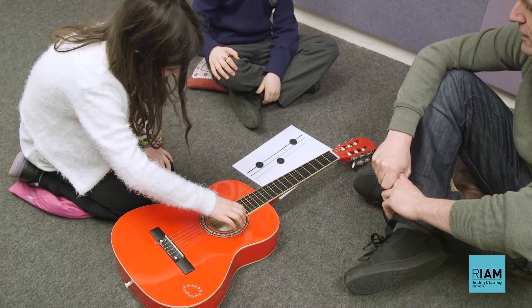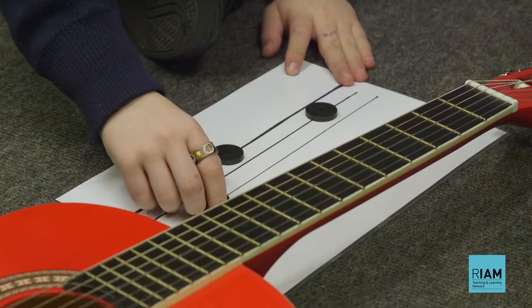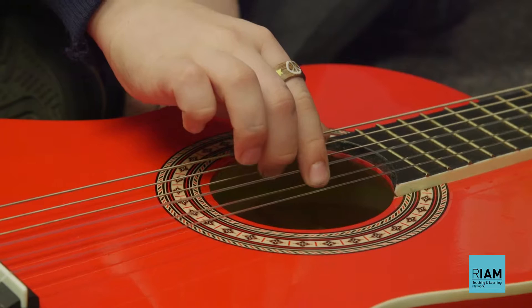Step one in the method is to begin with a guitar on the ground. You use a chart with three strings drawn across it, so it's essentially a real-time piece of tablature. It's all very straightforward and they simply just pick out the strings. There's no naming of the strings — it's all very simple and they quickly get a good sound out of the guitar.